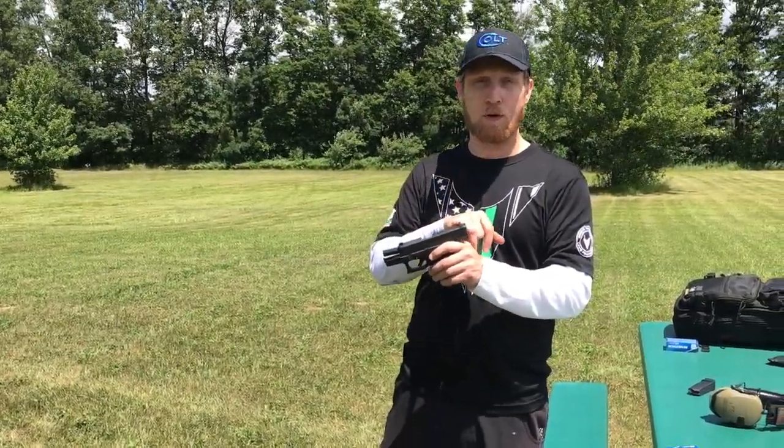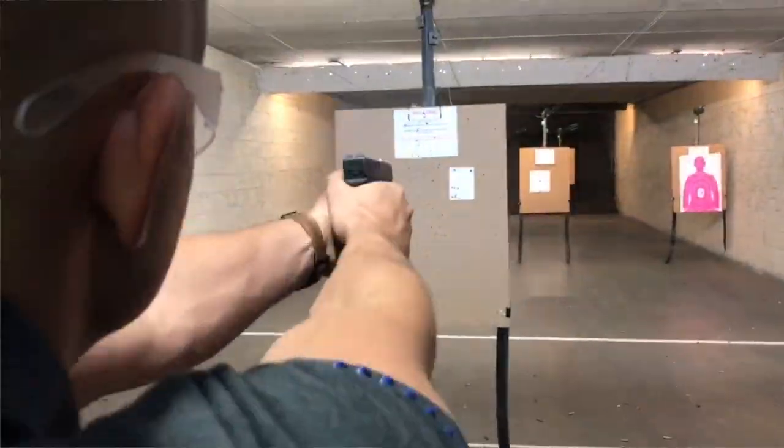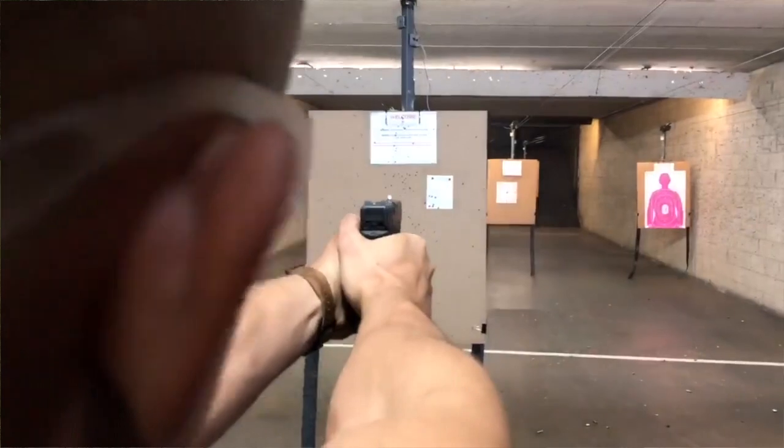There's a fixed front sight and an adjustable rear sight. A tool comes with the sights — you just unscrew the little set screw and adjust it however you need to. But the front sight is fixed, so there's no adjusting there.